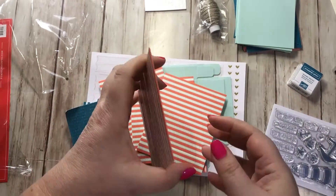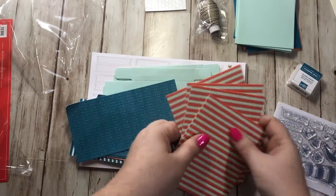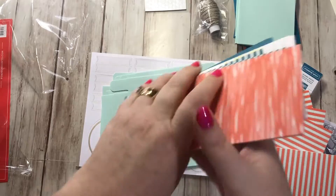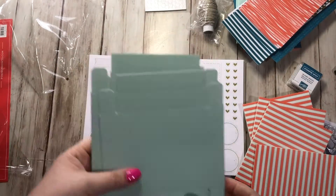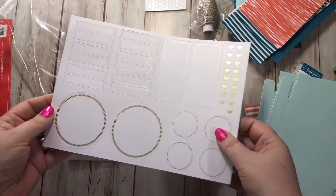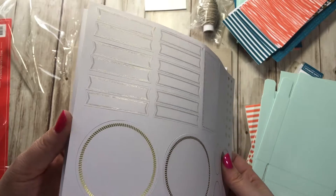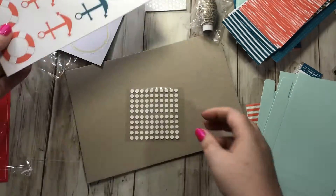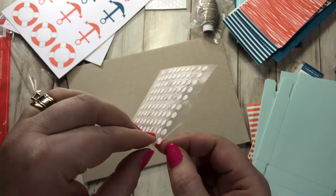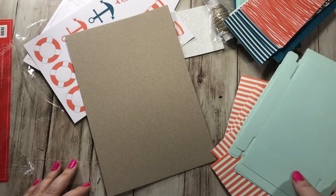These must be part of the boxes. And these are the little note cards. Everything just punches right out. Usually they give you a little bit extra in case you make any mistakes. And these are your glue dots. So I'm going to try them out and I'll get back to you in a minute with the finished product.